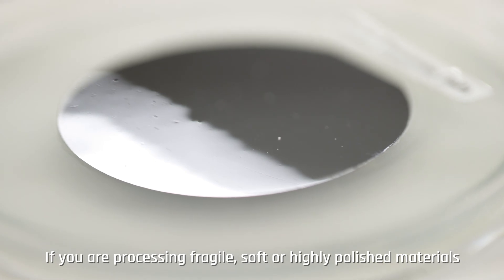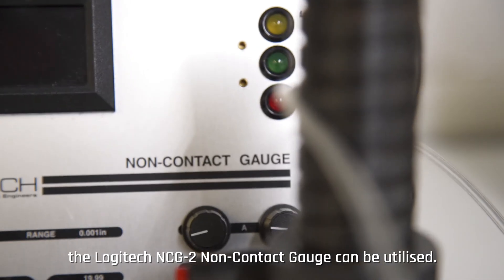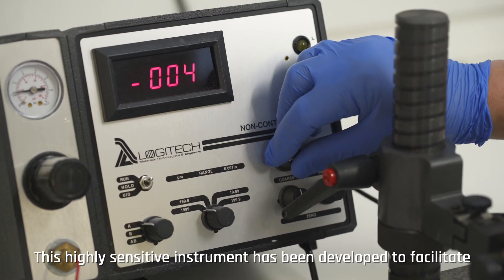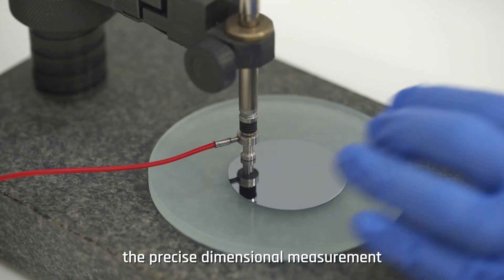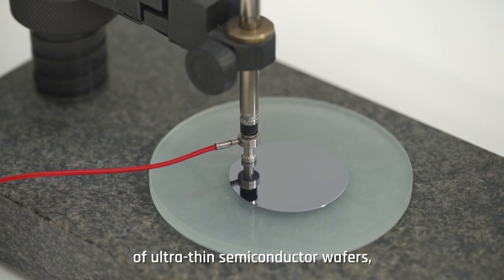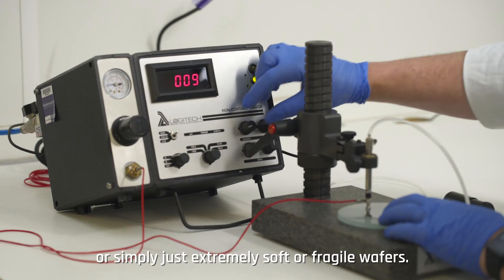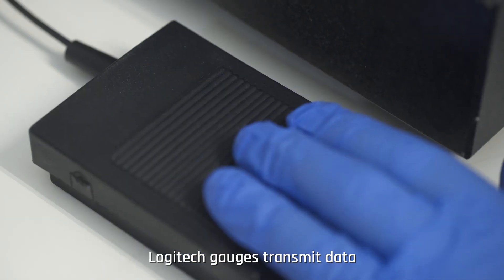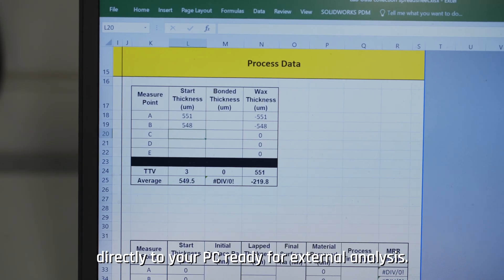If you are processing fragile, soft, or highly polished materials, the Logitech NCG2 non-contact gauge can be utilized. This highly sensitive instrument has been developed to facilitate the precise dimensional measurement of ultra-thin semiconductor wafers, soft organic crystals, high quality optical components, or simply extremely soft or fragile wafers. Logitech gauges transmit data directly to your PC, ready for external analysis.